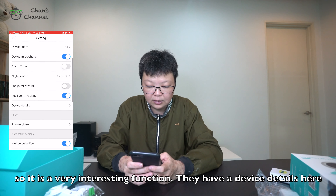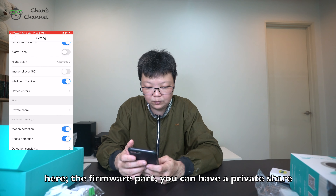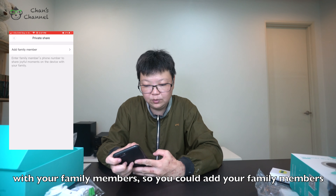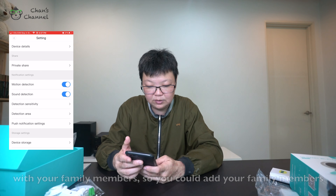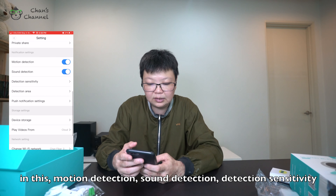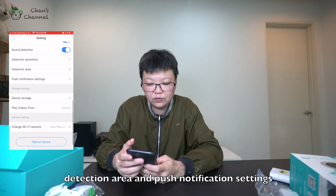They also have event details and firmware information. You can do a private share to your family members and add them in. There is motion detection, sound detection, detection sensitivity, detection area, and push notification settings.